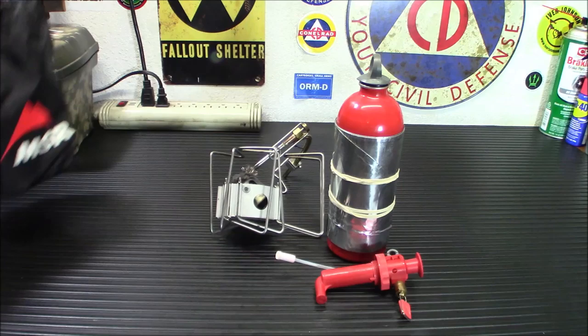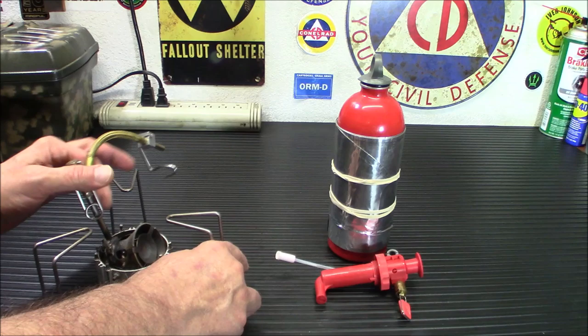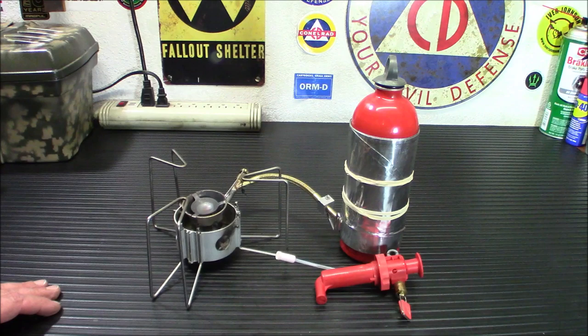These do run a little bit of money — they're not cheap. The cheapest I've seen them on Amazon is $139. It's definitely an investment, but something like this is a long-term investment that will last you a lifetime if you take care of it.